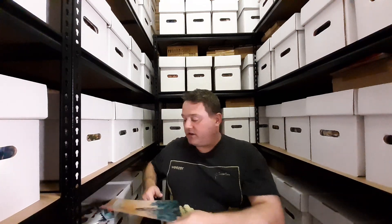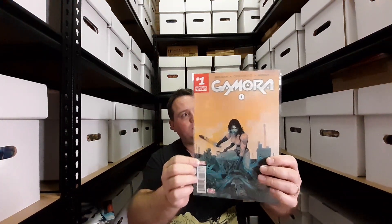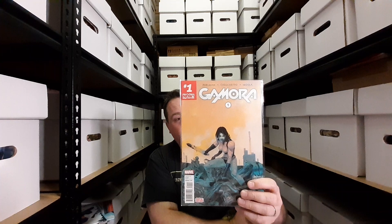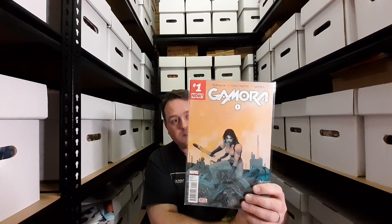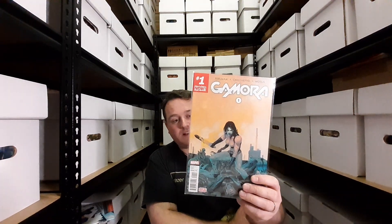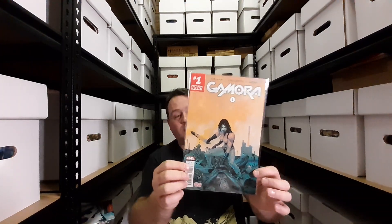The first one I'm going to show you is Gamora issue one from Marvel. I actually do not remember reading this. Obviously I own it, and look, it's a beautiful cover. Maybe I should reread it so that I can be familiarized with the interior. But for the most part, it was a read and forget. But now that I see it again, I do appreciate the cover — it's beautiful. I just cannot remember what happens in the story.